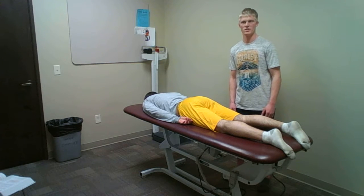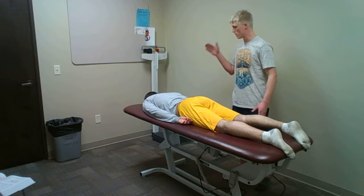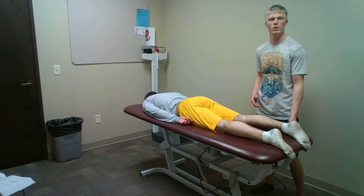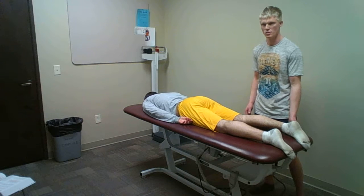I'm going to be performing the Craig's test now. The patient will be in prone position. The Craig's test tests for femoral anteversion and femoral retroversion.